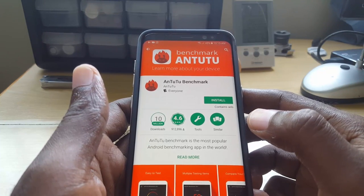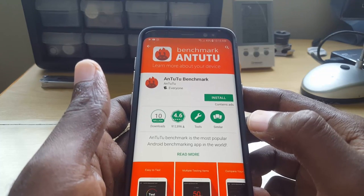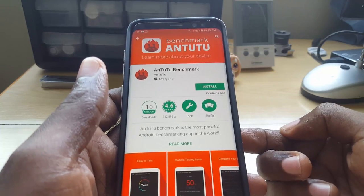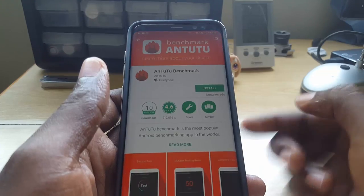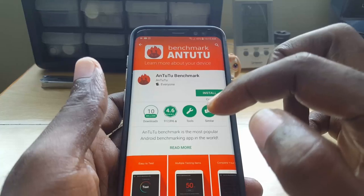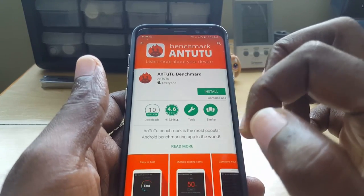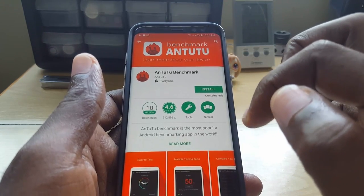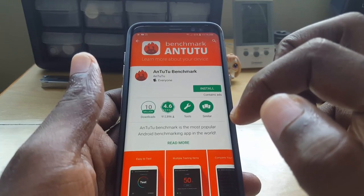Download AnTuTu Benchmark, install it, and check the specifications of your device. Take the device model number from the back, Google what specifications it should have, and cross-reference that with what the app reports. You should have similar specs. If they're off, it most likely means what you have is a fake.